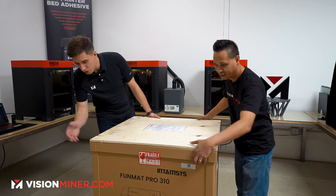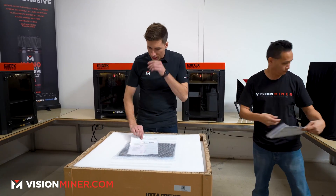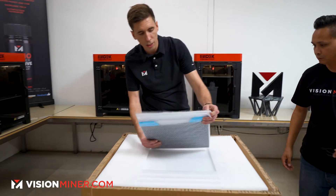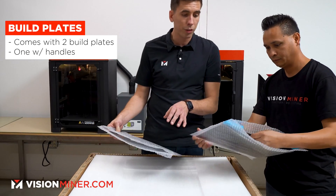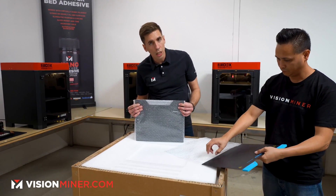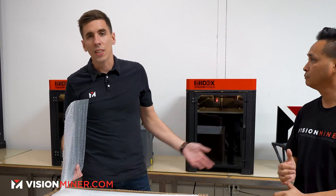First things first — you unstrap it, it comes all wrapped up. Right on top you get a packing list with a whole bunch of everything on it, a declaration of conformity since it has CE certification for Europe, and their brochure. On top we've also got their new flexible build plates — two build plates, one with handles and one without. This machine only goes to 300°C on the nozzle, which is good for most nylons and polycarbonates, but you're not getting into PEEK, Ultem, or high-temp nylons with this machine.